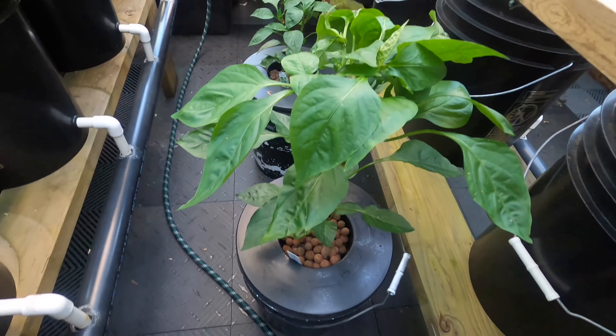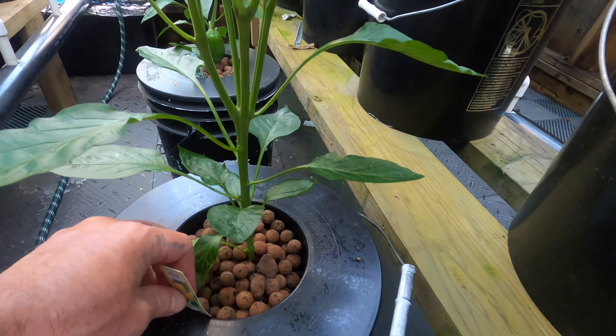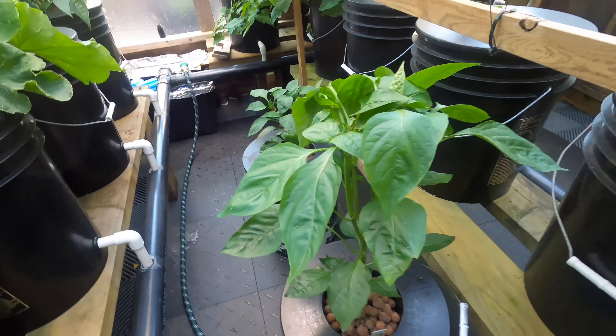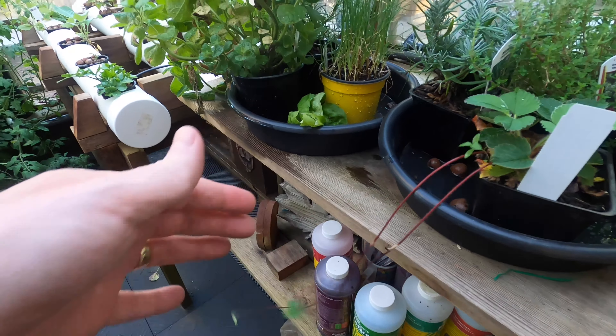Got a few other ones from the plant place — this one's doing well. That's another golden California wonder bell pepper, and that's just in nutrients and water. I use the General Hydroponics Flora series. Got some strawberries that I might do hydroponically again — I had them in here last year and they did really well. And some celery, just a cutting. I always like seeing the roots; it's pretty neat.